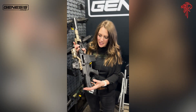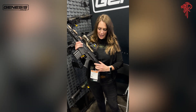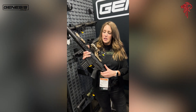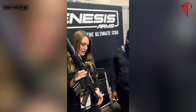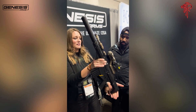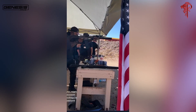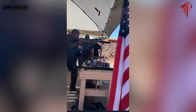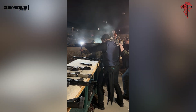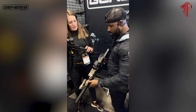So this here is an 8.6 Blackout on our Gen 12 lower receiver. It's a PDW-style stock, collapsible. I believe this is the only 8.6 with a PDW-style stock on the market right now. So if you buy the shotgun, you can just drop this upper right on top of what you've got. You don't have to make any changes — you can drop this upper on any one of these things.